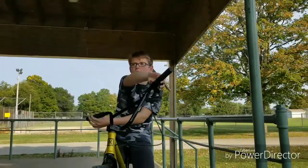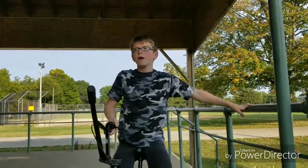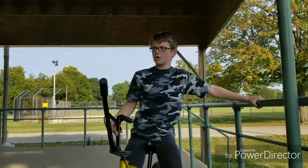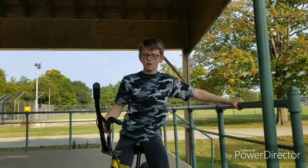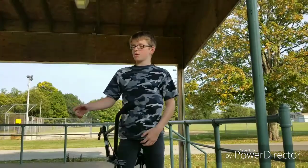Hey everybody, it's Lucas for LucasGames264 here, and this will be BMX Street Spots. I'm with Cameron, and the two other people that were going to be in the video couldn't make it, so now it's me and Cameron, and we're going to jump off the stage.